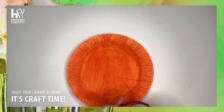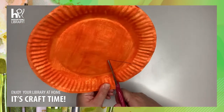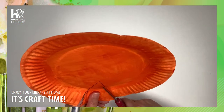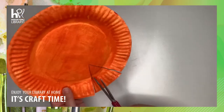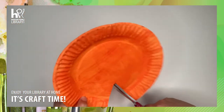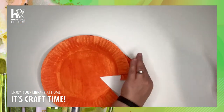Next, you're going to grab your scissors and you're going to cut out the triangle, just like that.